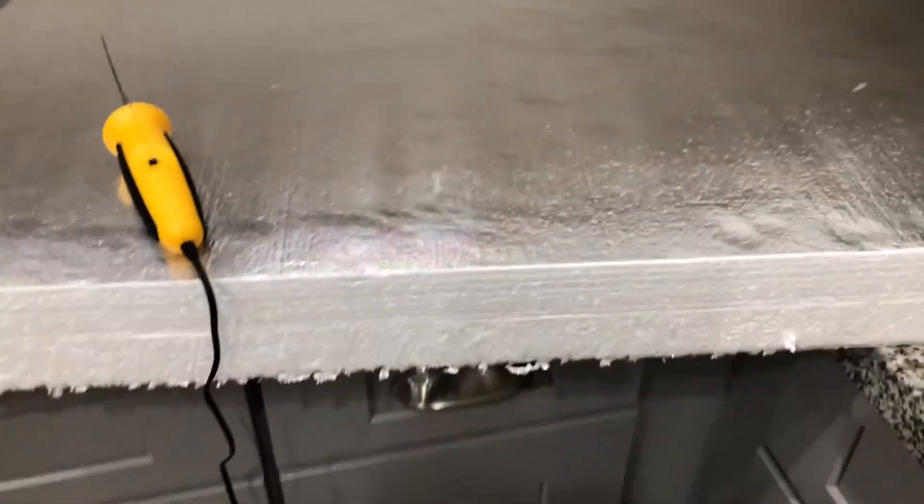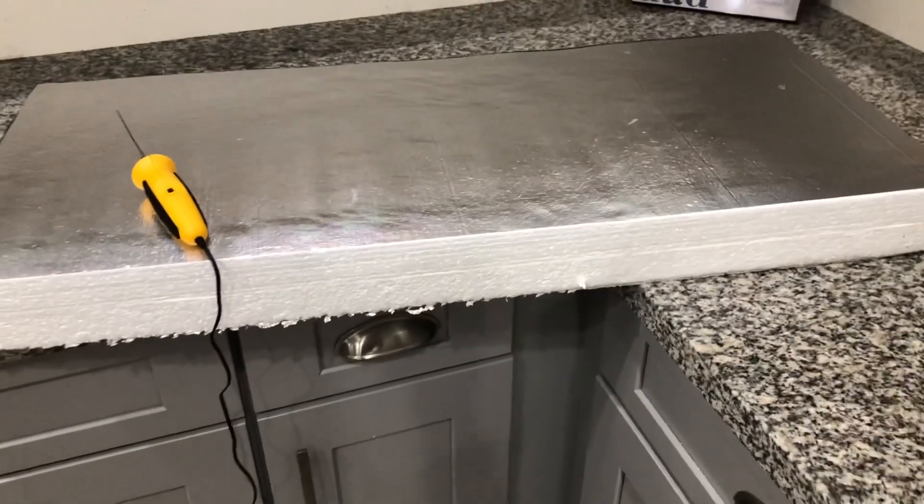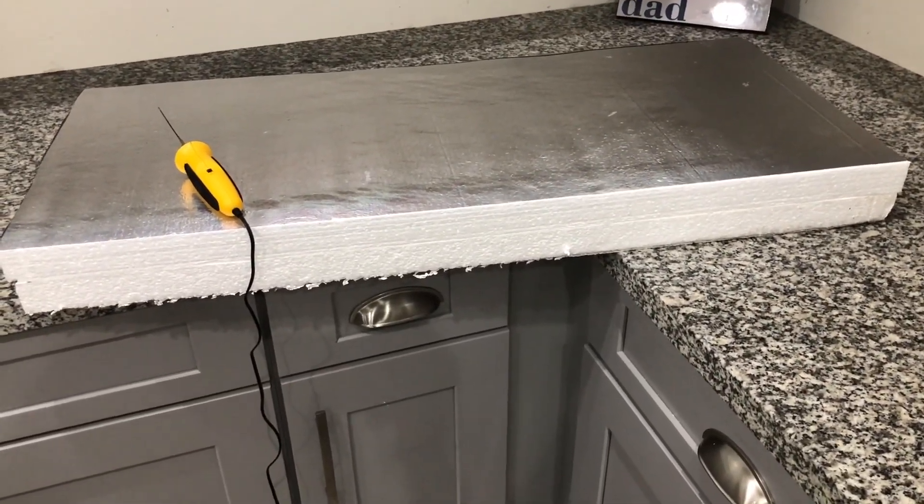To start, I have already glued two pieces of styrofoam together. This base will be 35 inches long by 15 inches deep and 3 inches high.